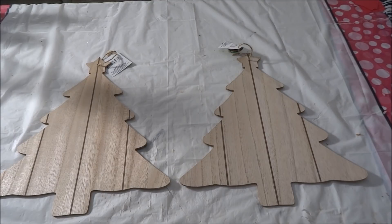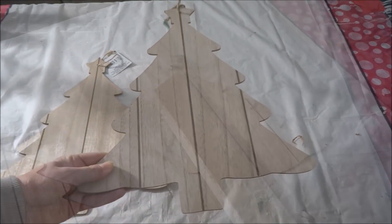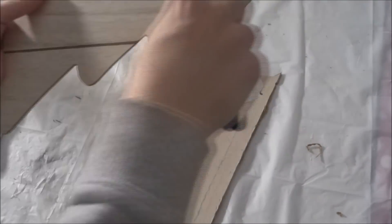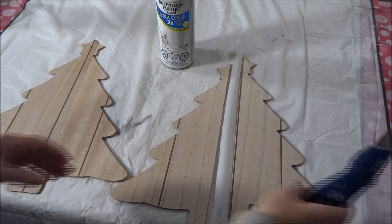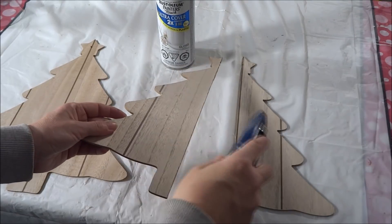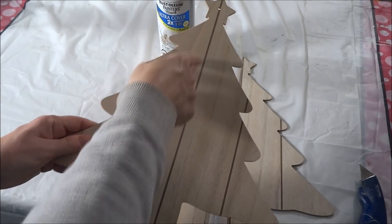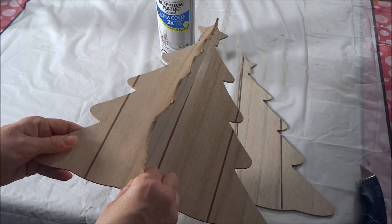Now to begin I'm going to take one of the tree signs and cut it in half right down the center. I've cut my sign in half and I took my utility knife and scraped along the edge of that center line to give it a nicer, cleaner finish. Now I'm going to take my hot glue and run a line of glue along the center of the solid tree, take my first half, put that in place, and let that dry.